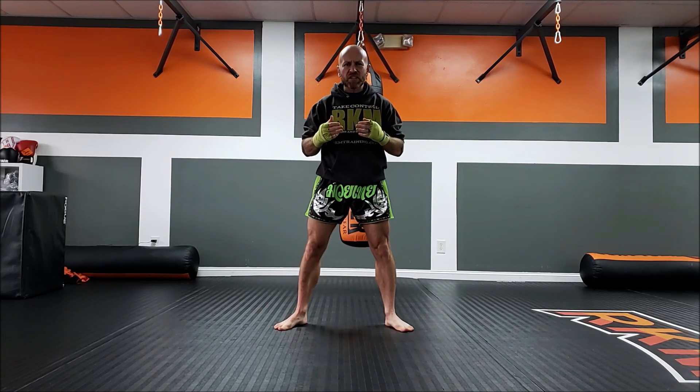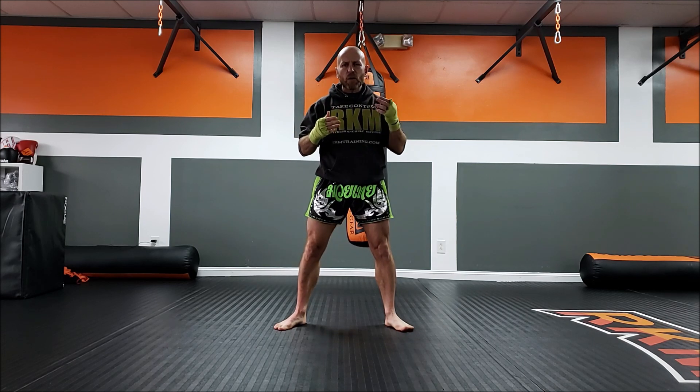What's up guys, Quan Kicker here. Today we're going to be talking about why your leg kicks are getting checked. The reason your leg kicks are getting checked is because they look like leg kicks.